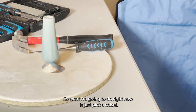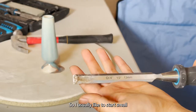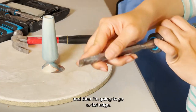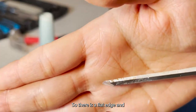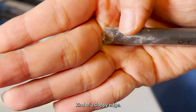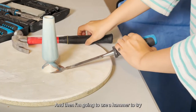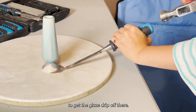What I'm going to do right now is just pick a chisel. I usually like to start small. There is a flat edge and kind of a slopey edge — I do the flat edge along the kiln shelf, and then I'm going to use a hammer to try to get the glaze stripped off.